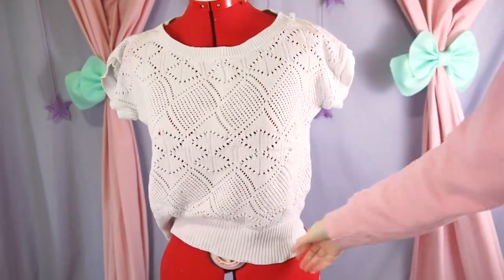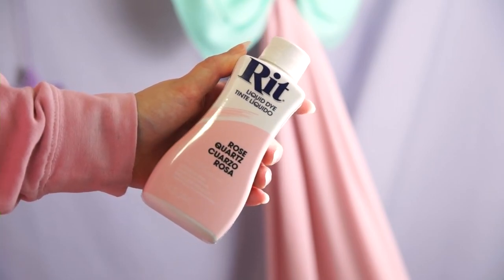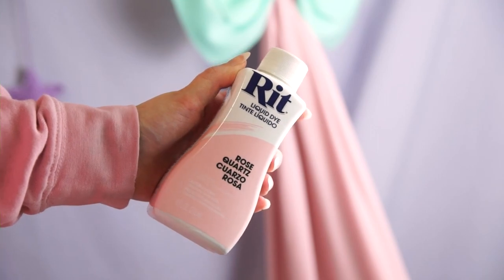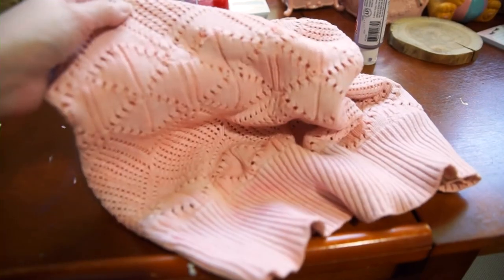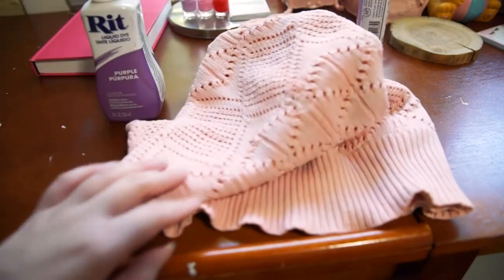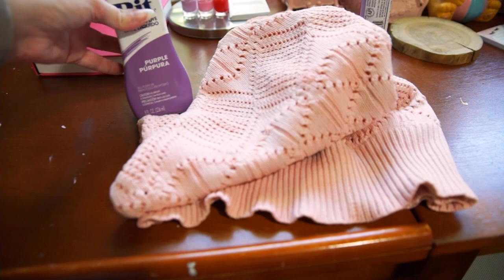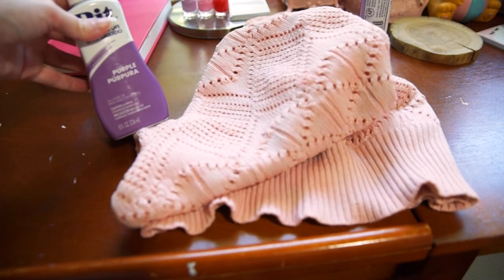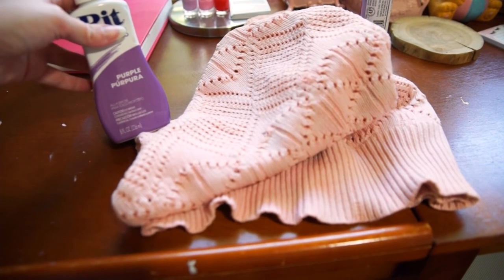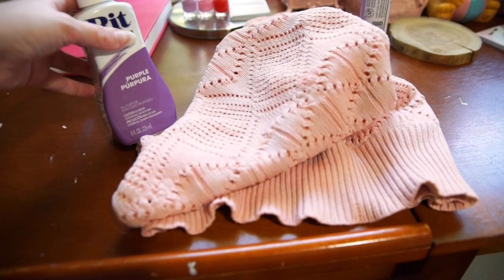First I figured I would try this pink dye I picked up a little bit ago. I've never used this shade and to be honest I don't think I'll be buying it again. The entire bottle only gave me a really subtle tint. To be fair the original tags are gone from this garment and I have no idea what it's made of, so it might be an issue of just using the wrong kind of dye for whatever fiber it's made out of.